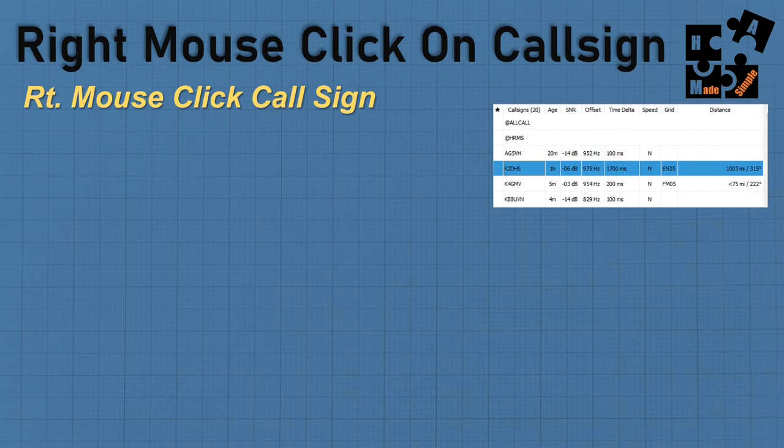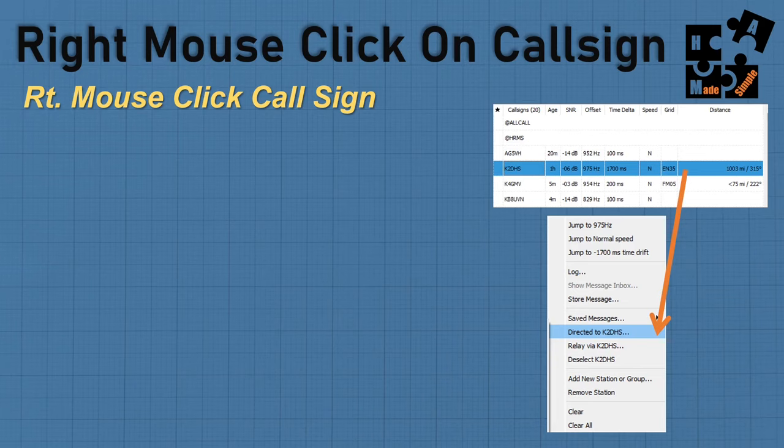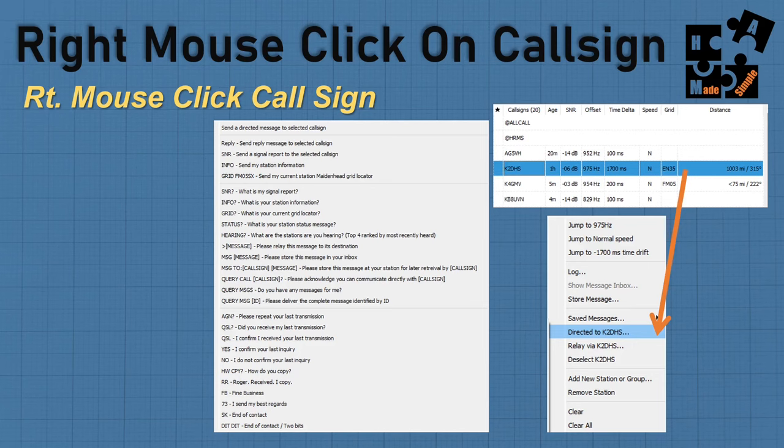One of the areas you'll spend most of your time right mouse clicking is in your heard or call activity list. If I right mouse click on K2DHS, it changes directed to that call sign, and a plethora of options pop up — store message, relay a message, clear all, and more. By clicking directed to with the arrow, it pulls up all the options associated with that particular call sign.